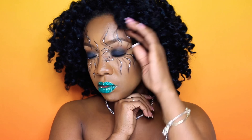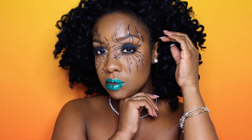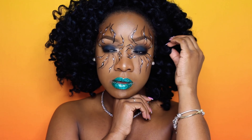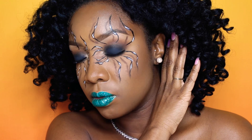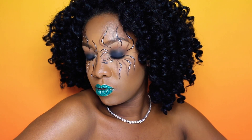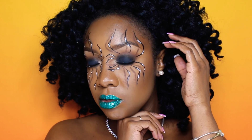Alright guys, here is the final look. Thank you so much for watching and tuning in to my madness. If you enjoyed this tutorial go ahead and give it a thumbs up, and if you're new here go ahead and stay a while — click the subscribe button, I would love to have you back. If there's anything you would like to see go ahead and leave it down below, and as always I will see you guys in my next video. Bye!